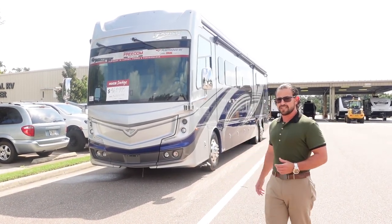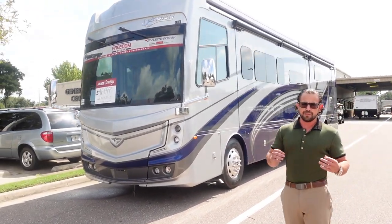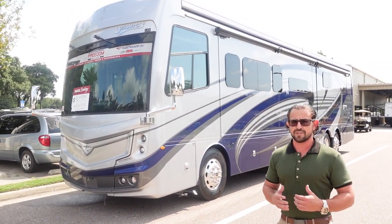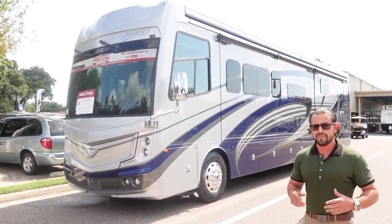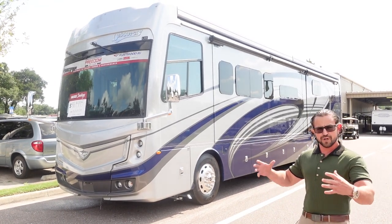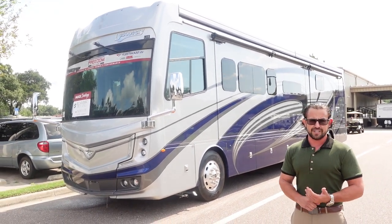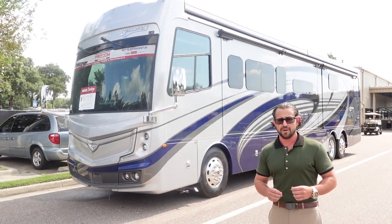We're going to start by taking a look at the features outside. With the Fleetwood Discovery LXE, it all starts with the foundation. Most motorhomes just have a Freightliner chassis of some sort, but what you have here is the Freedom Bridge chassis. What makes the Freedom Bridge unique is that it uses I-beams instead of C-channel rails for a custom-fit bridge foundation that brings the front clip and the rear clip together, giving added rigidity, extra strength, extra storage capacity, and the best Freightliner components.